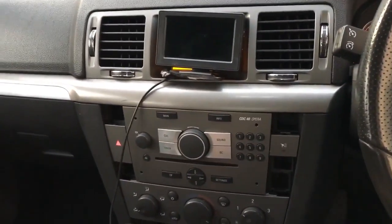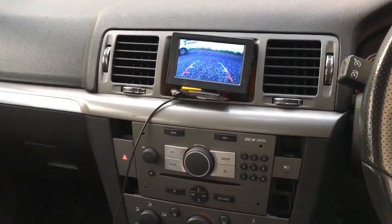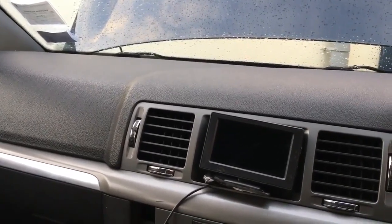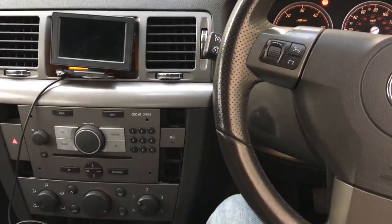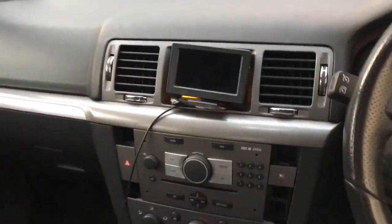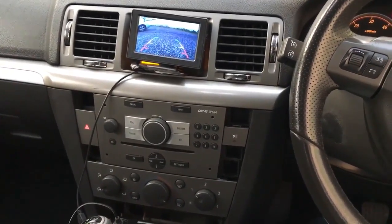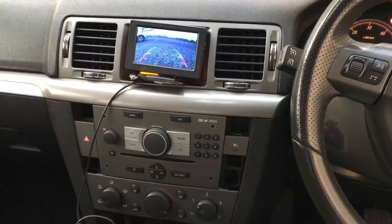I don't have parking sensors yet — only the original ones in front that don't work. The thing was I wanted the monitor working, which is absolutely working fine. What people say is the issue comes when you start the car — so I'm going to start the car here. Starting and everything else, so I'll put it in reverse now — and everything is absolutely working perfectly. This is how you install the parking camera on the Vectra.